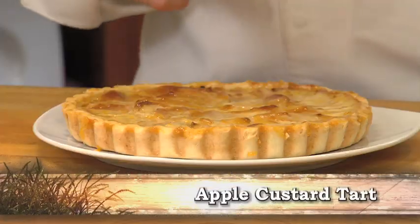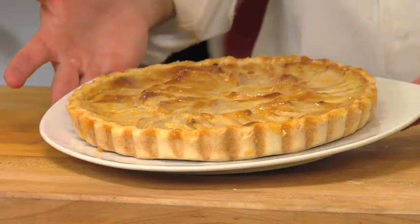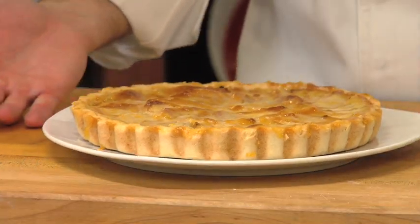Today we'll be making an apple custard tart. There are three components to this tart: the crust, the apples, and a custard filling that we'll be making to put over the top and bake. Let's start off by making the crust.